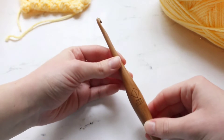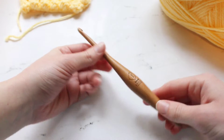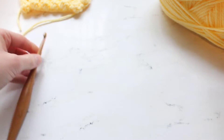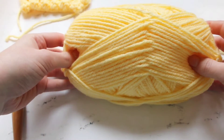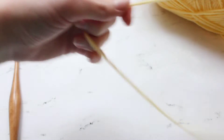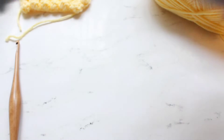I have here a J 6mm crochet hook — this is a Furls crochet hook — and then I have some worsted weight yarn from Mary Maxim, and so I will go ahead and get started on this.